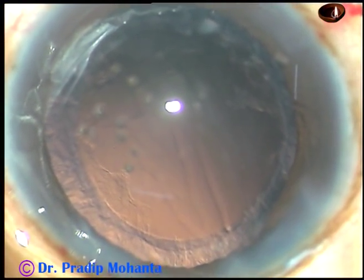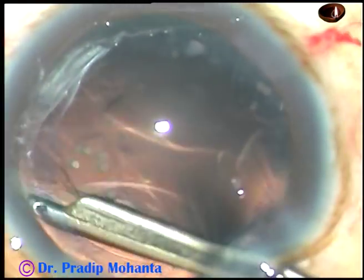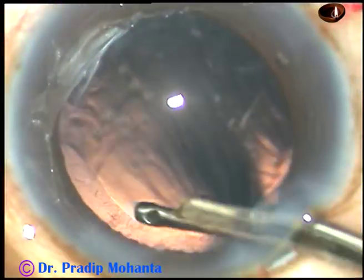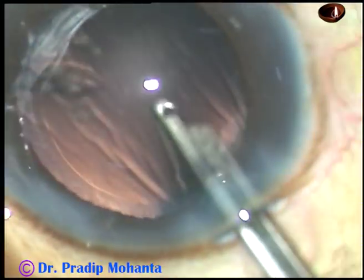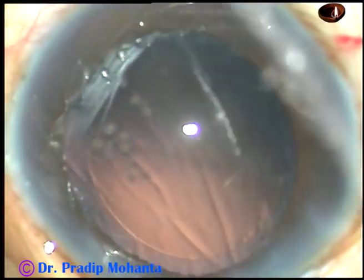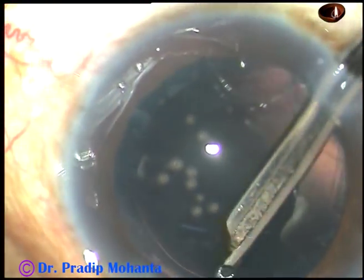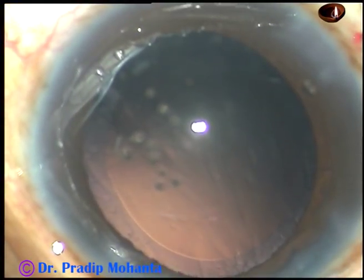Inject some viscoelastic substance. And now is the time to manage the cortex. This is a 23-gauge Simcoe cannula attached to a 10 cc glass syringe, and it works very well in my hands. You can use bimanual irrigation-aspiration or coaxial irrigation-aspiration for cortical removal. I can see that the posterior capsule is clean, but some more cortical matter is there in the superior aspect, just underneath the main incision, at around 12 o'clock to 11 o'clock.